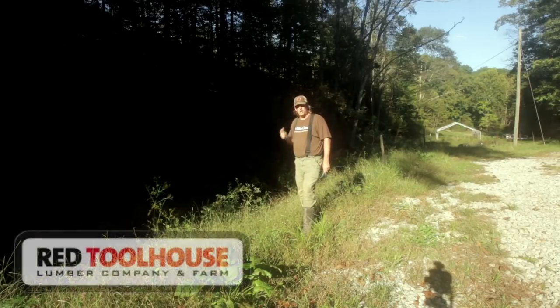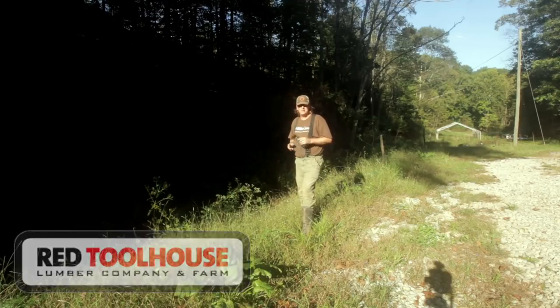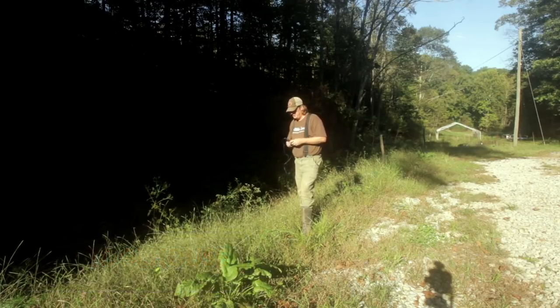Hello everybody, welcome to Red Tool House. On our YouTube channel we talk about all things homesteading and try to implement some of those things on our rural 100 acres here in southern West Virginia.